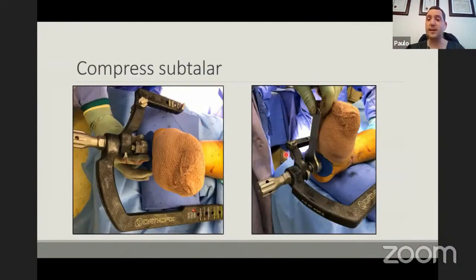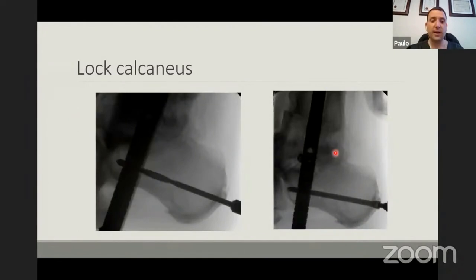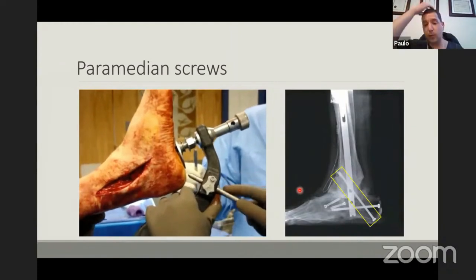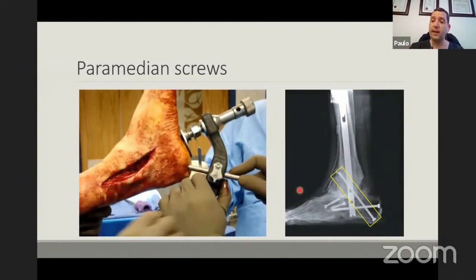Once compressed, now you compress the subtalar joint using the external compression — most nails have a heel pad and you tighten the bolt to compress the joint. Once I'm happy with my compression, I start with my lateral-to-medial screw in the calcaneus and finish with my posterior-to-anterior screw, which is the important one. Usually the nail is in the anterior third of the calcaneus and you've got very little room to grab purchase distal to the nail, so I want to make sure I get into the lateral portion of the calcaneus and get as much bone contact as possible. Some systems allow you to put paramedian screws — two screws on either side of the nail going from the calcaneus right up into the tibia. This is really useful when you've got big bony voids with allograft in place, adding more stability to the construct.